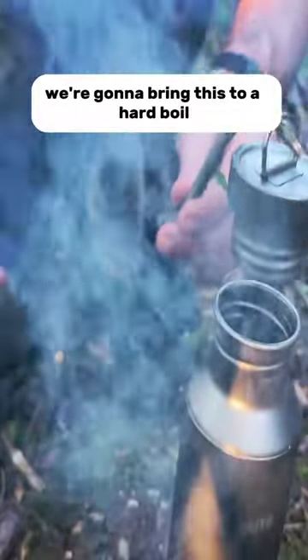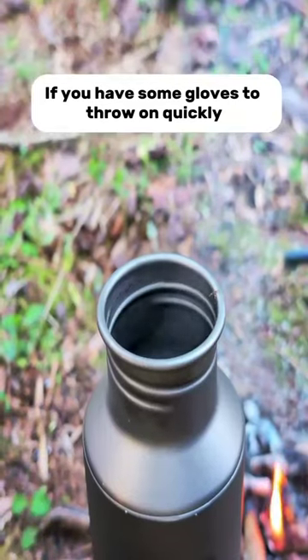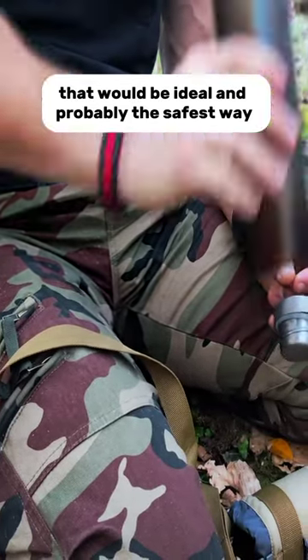We're going to bring this to a hard boil and boil it for five minutes. If you have some gloves to throw on quickly to get it off the fire, that would be ideal and probably the safest way.